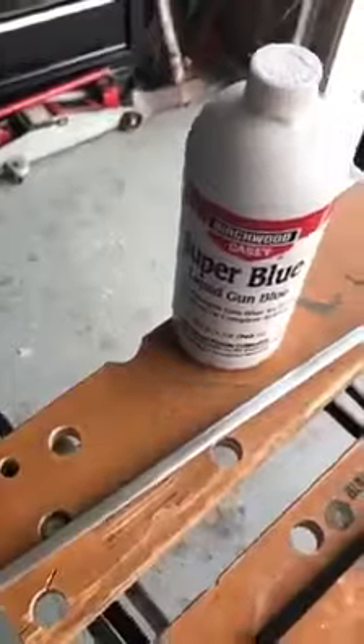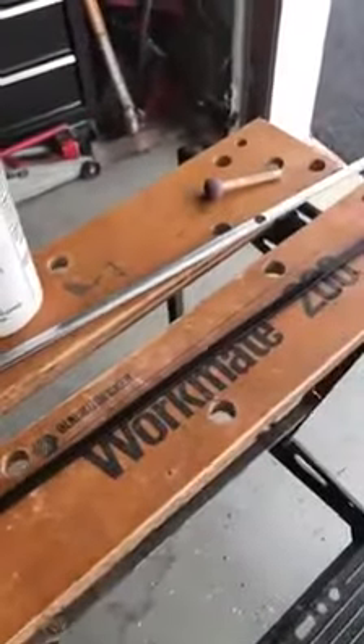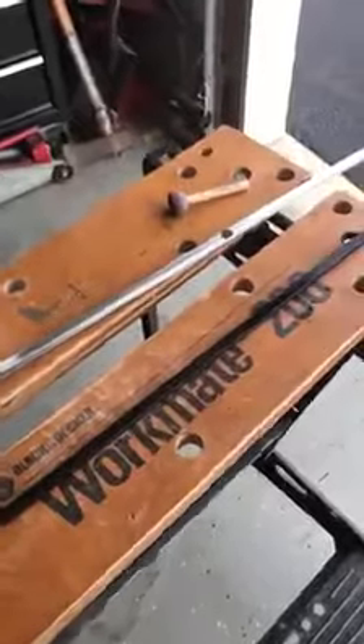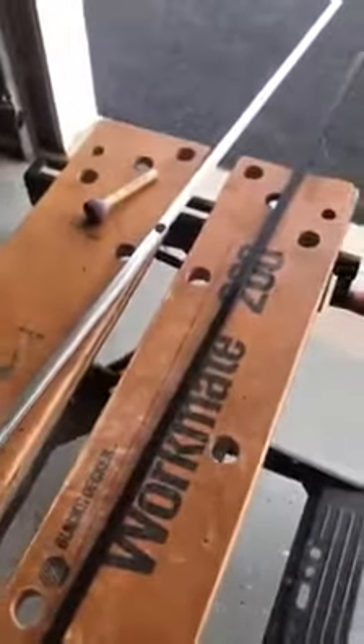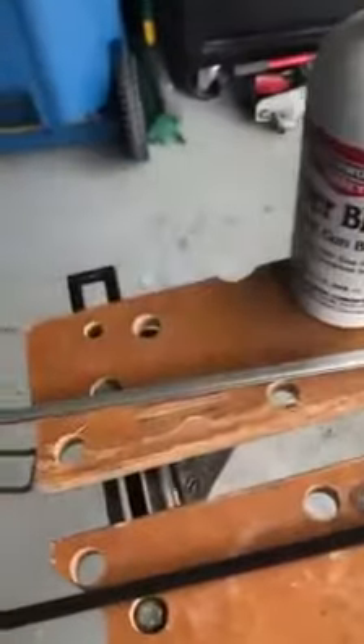I'm working on a project right now and I'm deciding to make the outside frame with zinc and then make a dark patina or black patina. In the past I've always talked about gun bluing and how well it does work for zinc. What I do is I sand the zinc itself very aggressively.